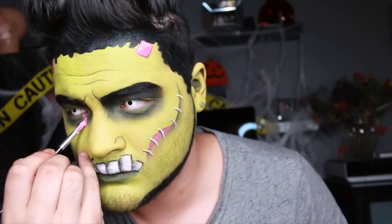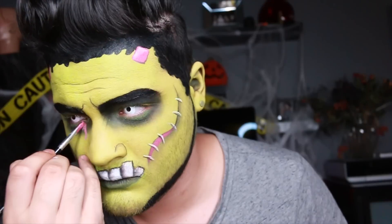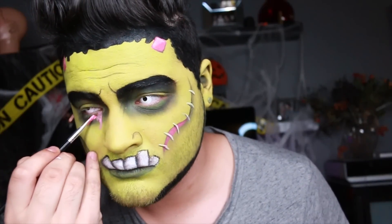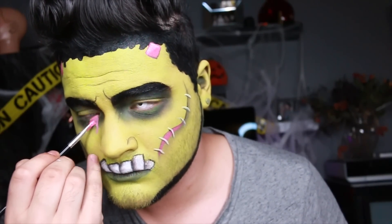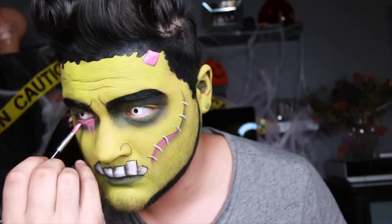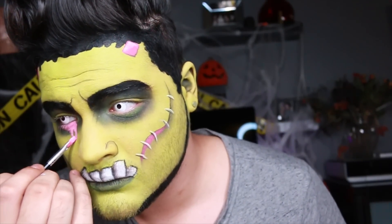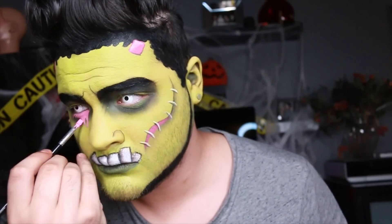I wanted to add a little bit more of a goofy effect, like a frown face, so I'm adding a little bit of pink as tears in my right eye. In the final look he's kind of like, you know, that's my whole goal. So just keep applying that in layers — these face paints are very pigmented so you'll be able to cover up just about anything. You just need to go in with a couple layers and make sure that you don't add too much water.